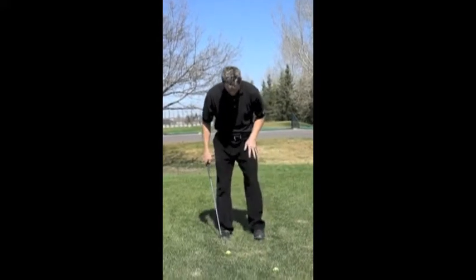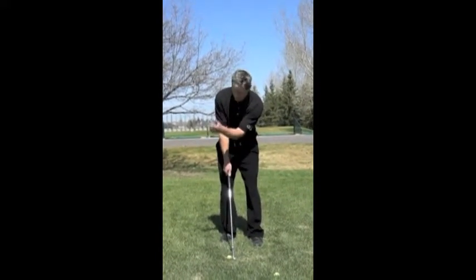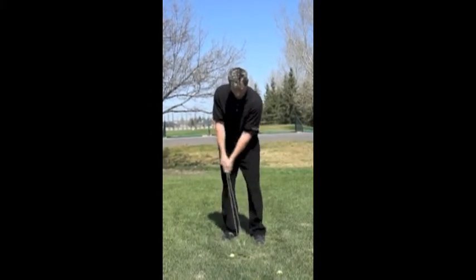We'll do that again. Ball is forward. Setup is open. Club face is looking at the target, so it's open relative to my setup. And then I swing on my body lines.